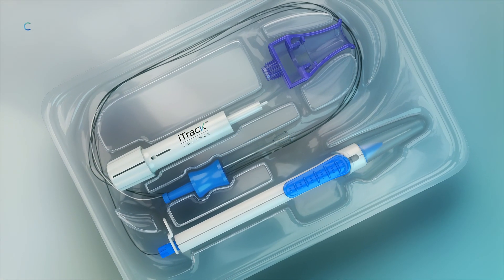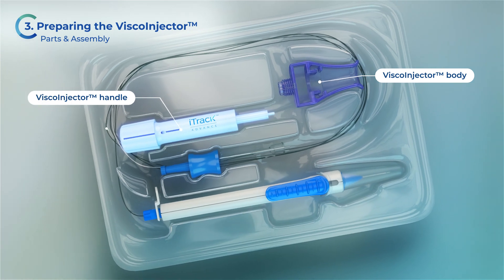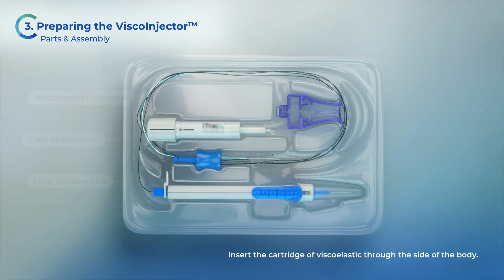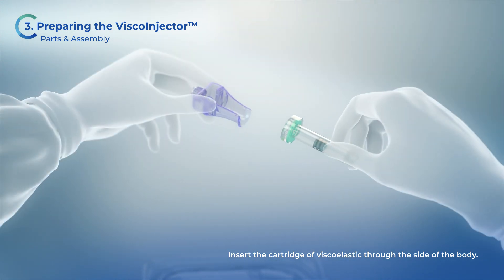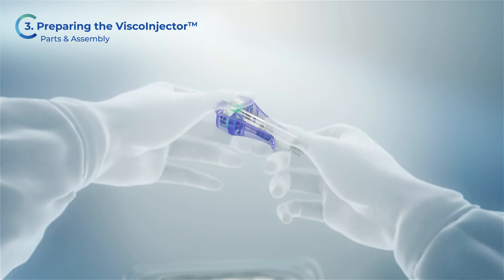Inside the tray you will find the VSCO injector body, the VSCO injector handle, the black fibre optic cable, and the clear infusion line. Insert the cartridge of viscoelastic through the side of the body. You will hear an audible click as the cartridge is properly inserted.